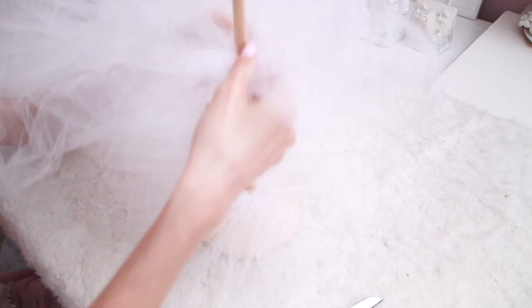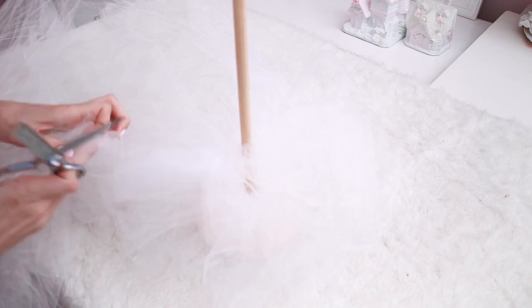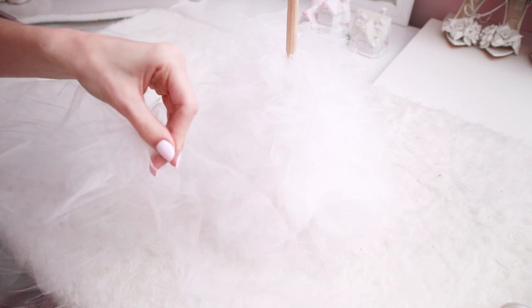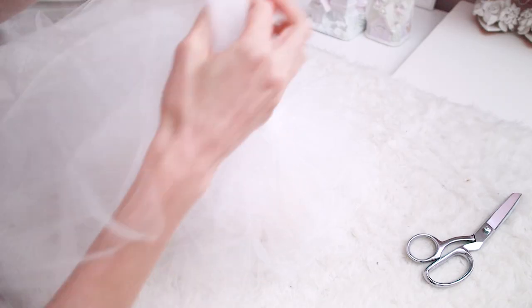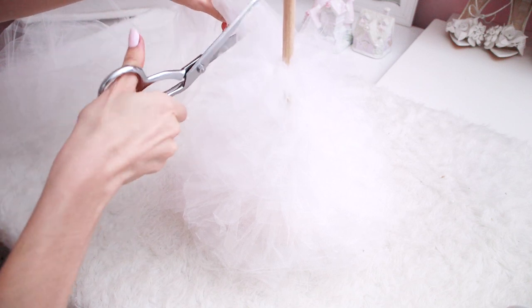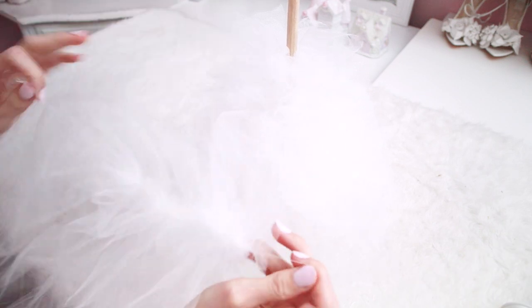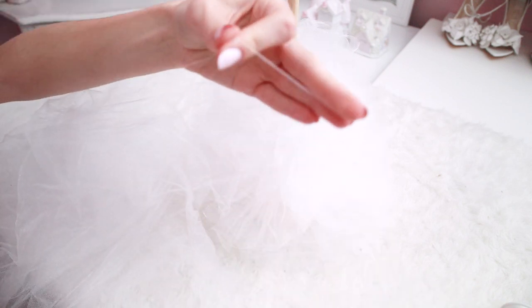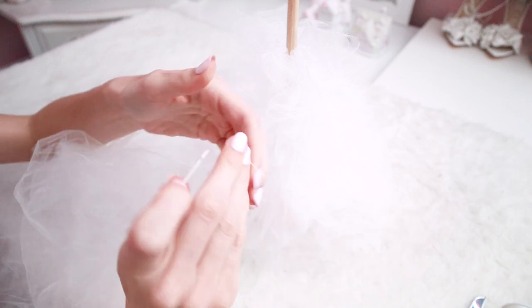Once you start adding more layers, just eyeball it and do each one a little bit shorter so it starts to look like a Christmas tree. Since I was making a pretty large tulle tree, I took it to the sewing machine to sew through a lot of fabric faster. You can sew all of this by hand, but I'd suggest making a smaller tree if you do. Once done, pull all the excess string tight, cut it shorter, and thread a needle onto it to sew to the other side.